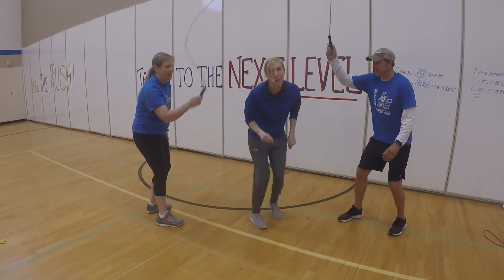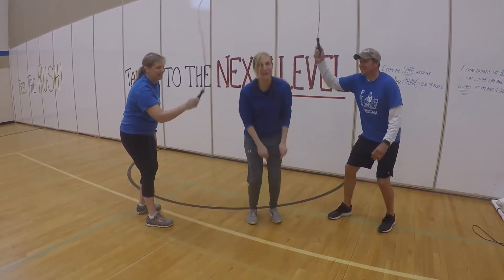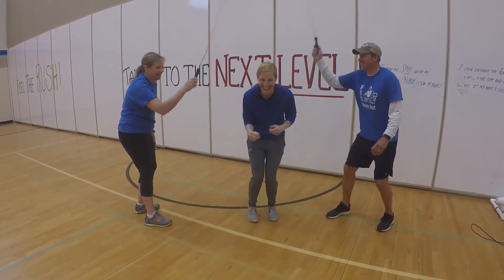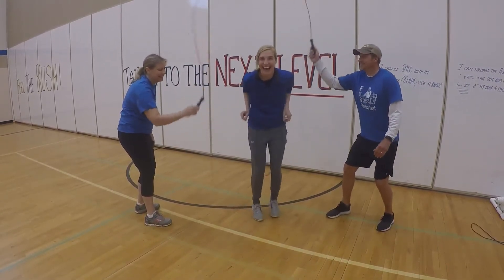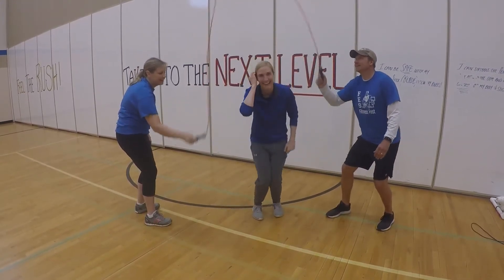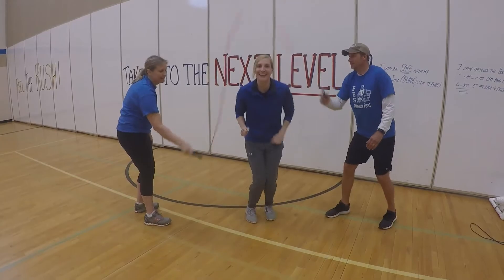OK, here we have a demonstration. If Mr. G and Mrs. Prom are the mom and dad, and little Haley is jumping in the middle — Mrs. Springer, nice job! Teamwork makes the dream work — nice job mom and dad!